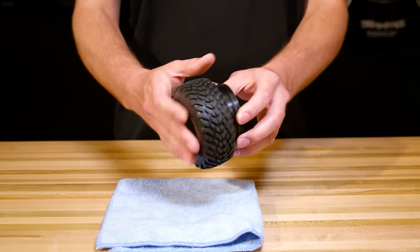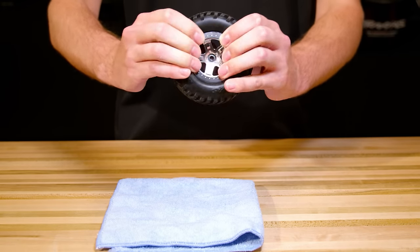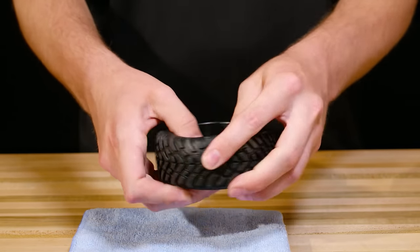Gradually work the wheels into the tires. This process can take some time, but be patient and allow the foam and rubber to conform to the rim. Go around the wheel and seat the bead of the tire into the rim on both sides.